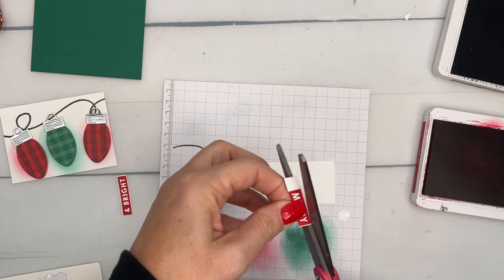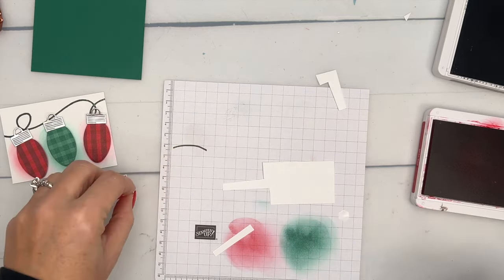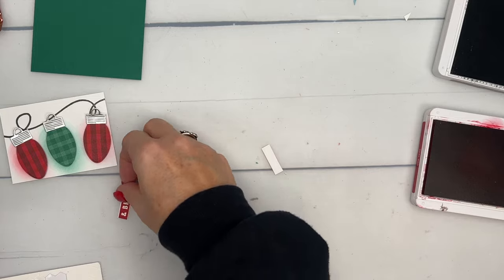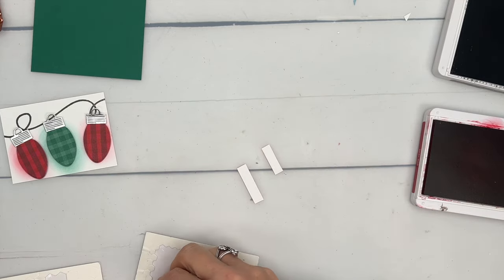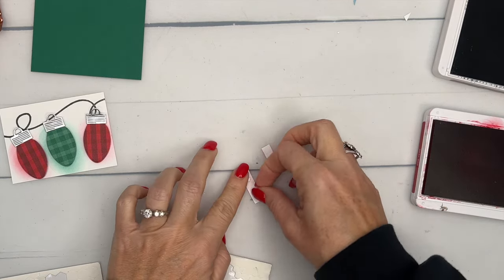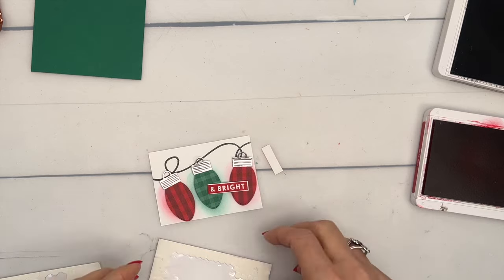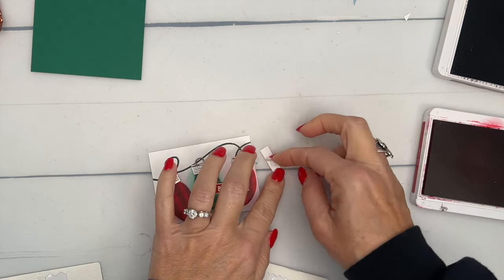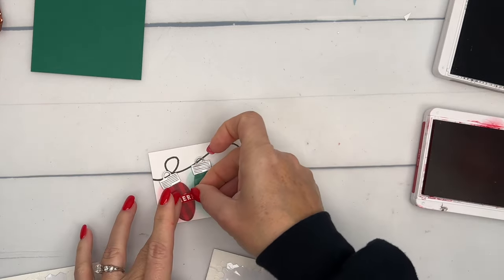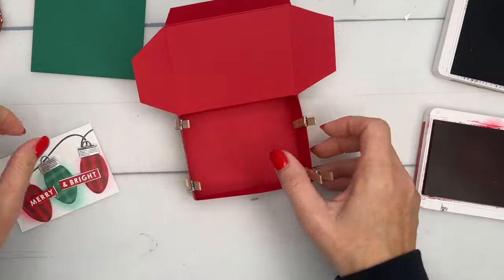I'm not leaving too much of a white border — just cutting right on the edge. Now grab your mini dimensionals and put the word sentiments right across the ornaments — one kind of like that, and then that one goes like that.